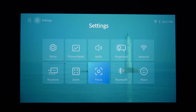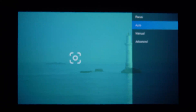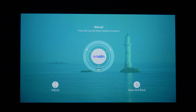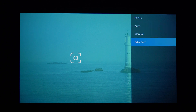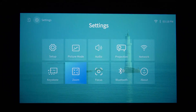Bluetooth is pretty self-explanatory. For focus, autofocus works really well — it goes in and out and finds focus quickly. You also have manual adjustment if you want to fine-tune with the remote. In the advanced options you can set it to auto-focus on startup or whenever it gets moved, though that's off by default. Digital zoom is available but it will degrade quality a little, so try to physically move the projector closer instead.